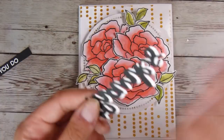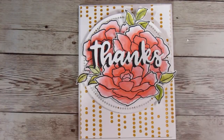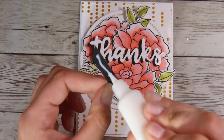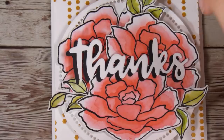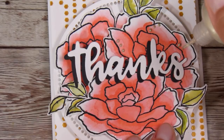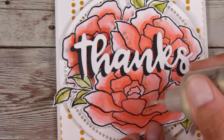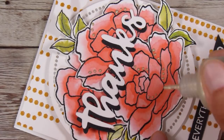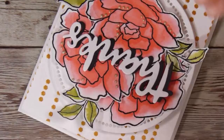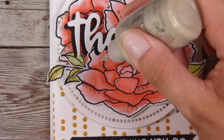The card will say 'thanks for everything that you do' — so I'm putting the 'everything you do' sentiment down the bottom and the 'thanks' goes squarely in the middle. Since it's already popped up on foam squares I don't need to add more. Then I'm adding one fine detail I've been playing with recently: using the Nouveau Drops in pale gold. I've zoomed in close so you can see I'm just putting tiny dots around the petals of the flowers — purely because I think it looks nice — and it also ties in the gold from the background.